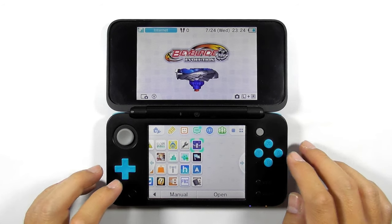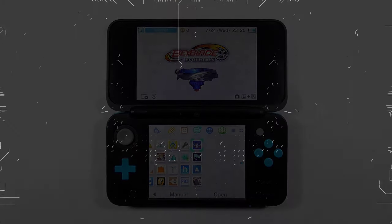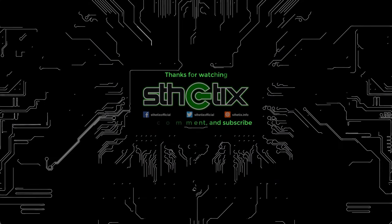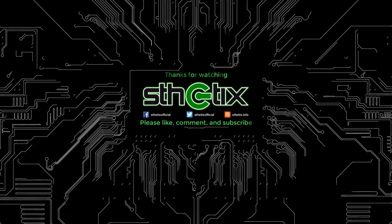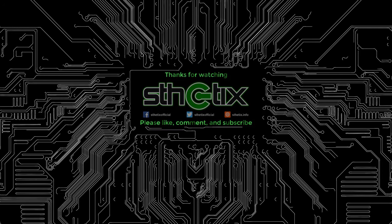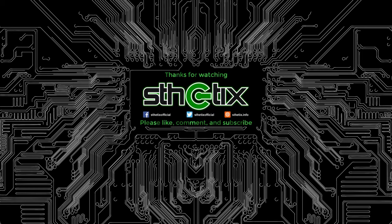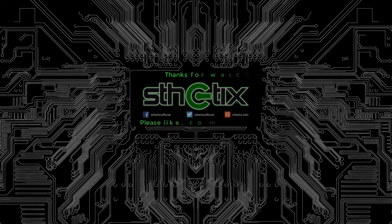And you have come to the end of this video. Thank you for watching this guide. If you need help, you can always contact me on social media. Don't forget to subscribe, and see you guys later.